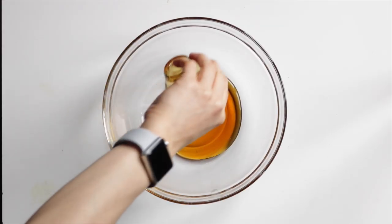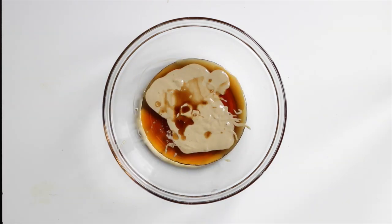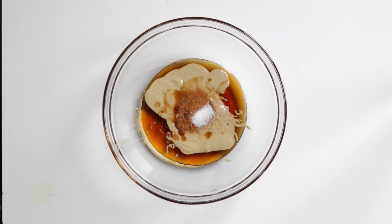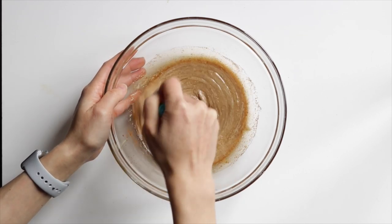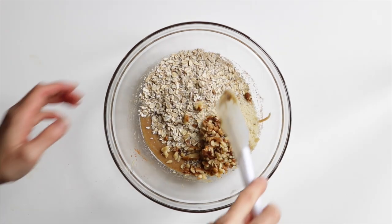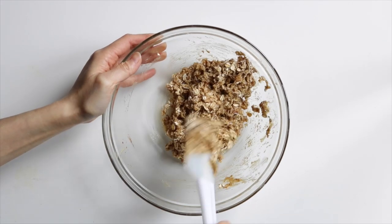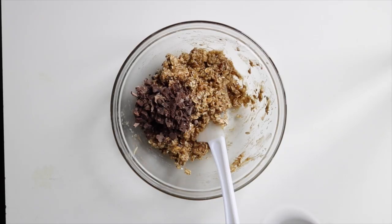To make the cookie dough, into a large bowl add in the maple syrup, tahini, vanilla, cinnamon, and salt, and then stir it together. Then add in the oats, almond flour, and walnuts, and mix to combine. And then just fold in some chocolate chips.